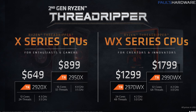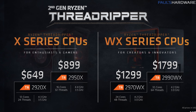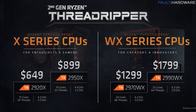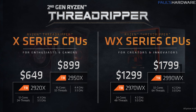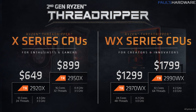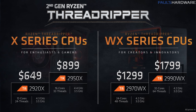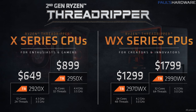Interestingly, it doesn't seem like they're going with an eight-core version this time around, which I'm okay with. They are positioning the X series CPUs as for enthusiasts and gamers, whereas the WX series CPUs are for creators and innovators. Because really, if your main goal is gaming, you're not going to get a whole lot of benefit out of 24 cores or 32 cores — heck, even 16 cores. But this is for enthusiasts who want to game and stream at the same time, or use their computer for other tasks besides just playing games.